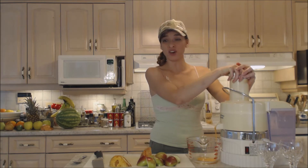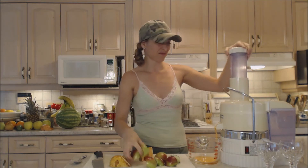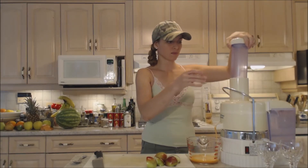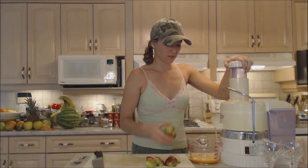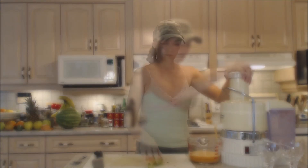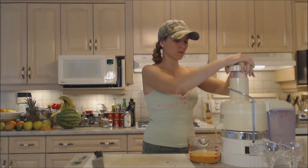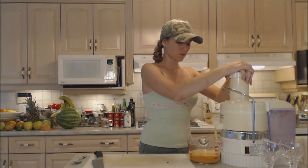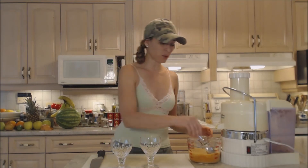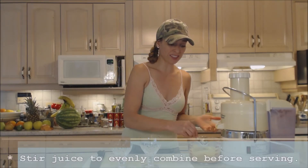Look at that beautiful color! I'm just going to take a spoon and stir it because I put things in in different layers.